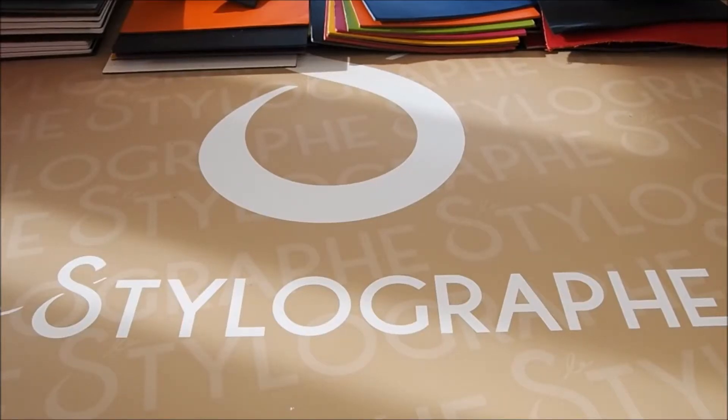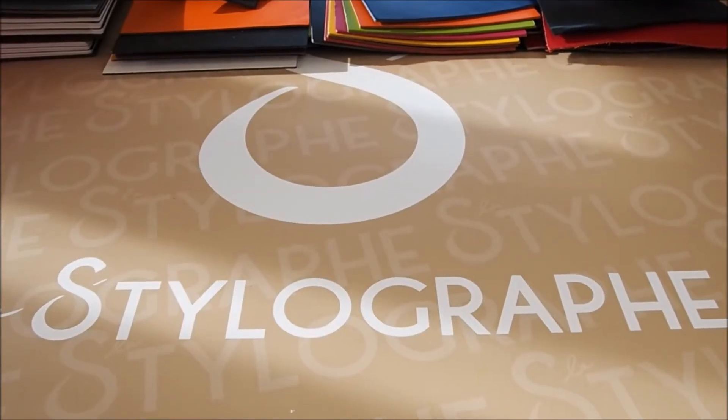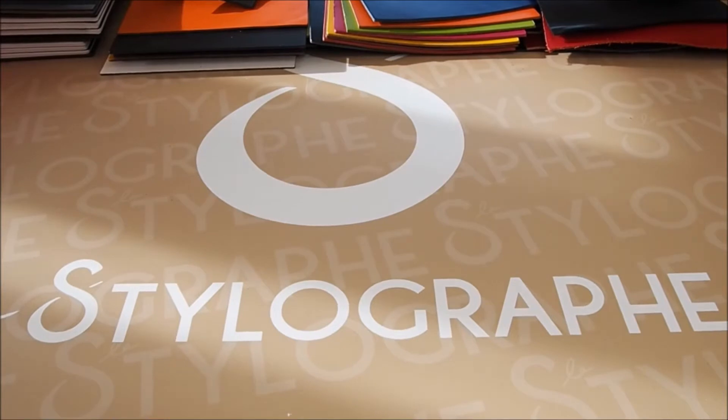Hi guys, welcome to this new video. This is Part 4 in the mini-series I'm doing on X17, X47, a German brand of leather notebooks ranging from vegan covers to very high-end leathers.